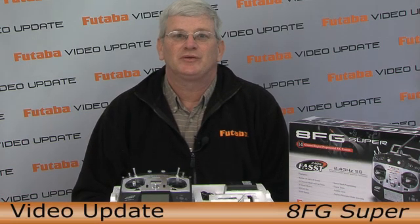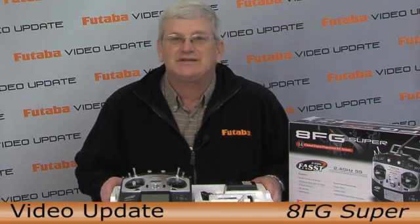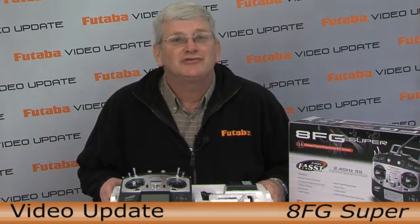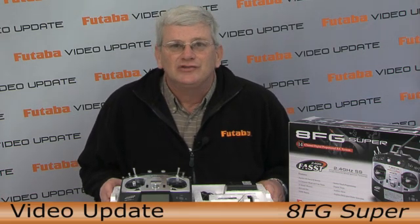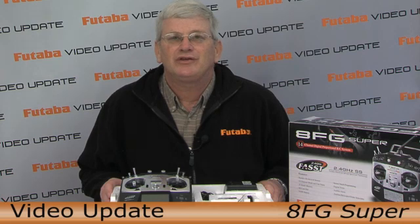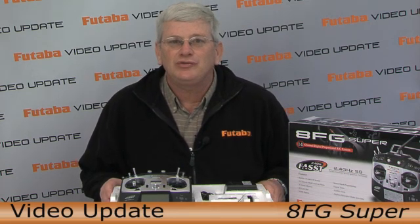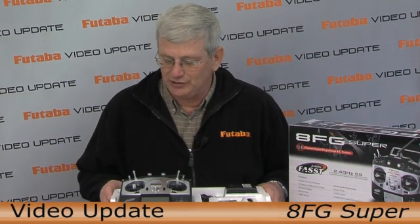Hi folks, welcome to this edition of the Futaba Video Update. I'm Steve Califf. I'm excited today to bring you the new 8FG Super. Now the 8FG has been out for a couple of years, but the Super is a software update that turns this radio into a 14 channel radio — 12 proportional channels, 2 switch channels, and a host of other features that we'll get into in just a little bit.